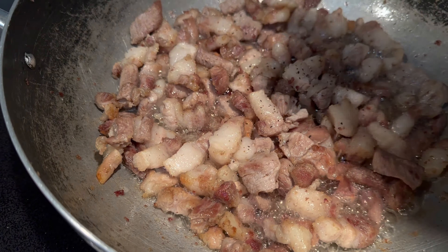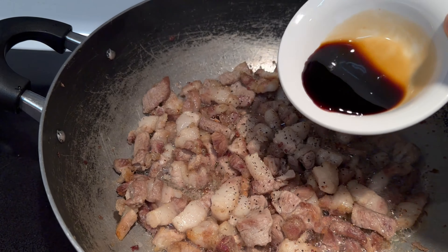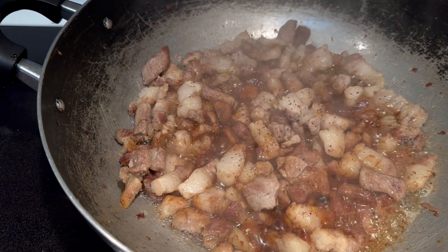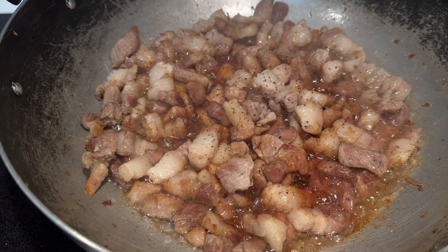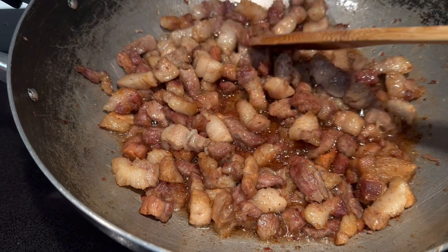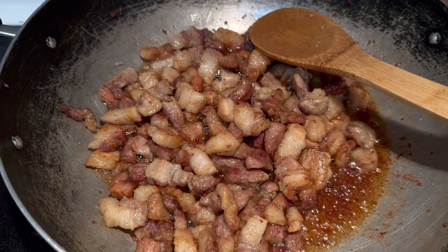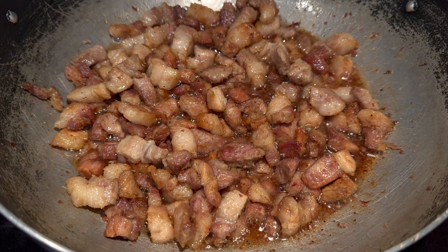I'm going to mix it up a little bit. I think it's ready to mix. 1 one, 2 two, 2, 1 one. And then you have to say, and then the trick is to resurrect.